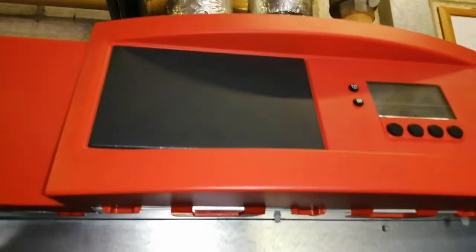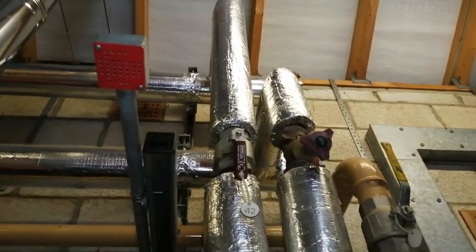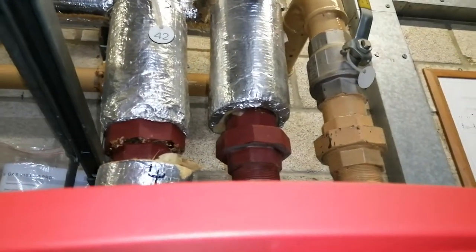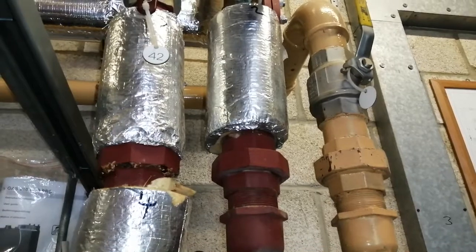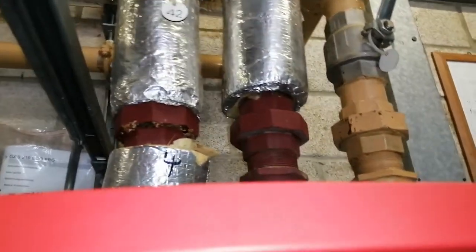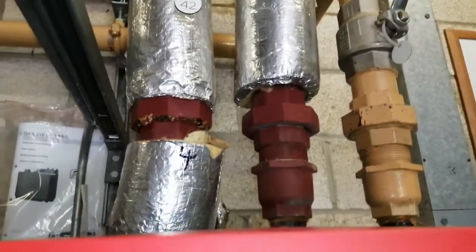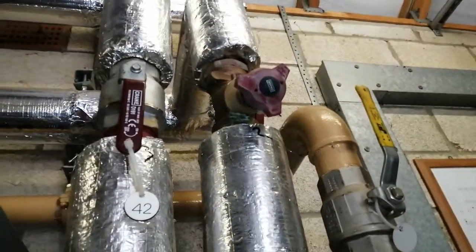Up here you have the control panel. We have our thermal link there. We have our gas supply on the right with our isolation. And then you have the connections there for our flow and return. The flow is on the left, the return is on the right. We have a commissioning valve there as well, in the center.